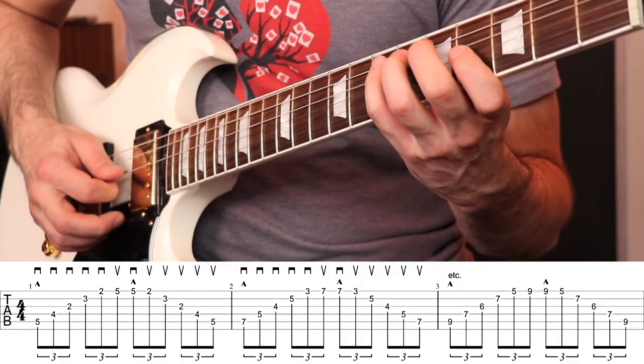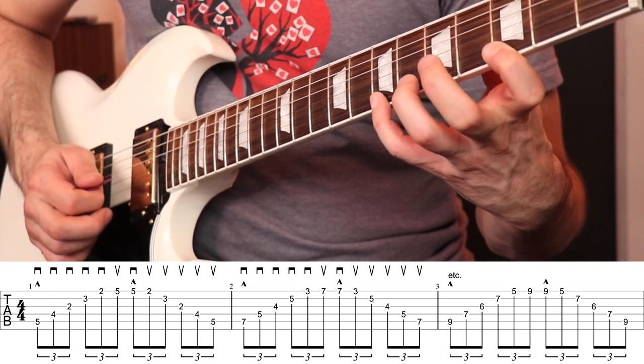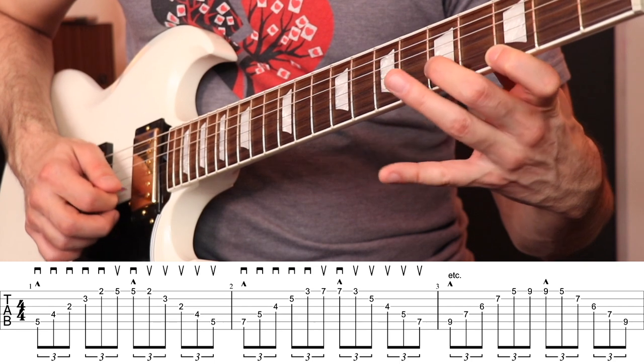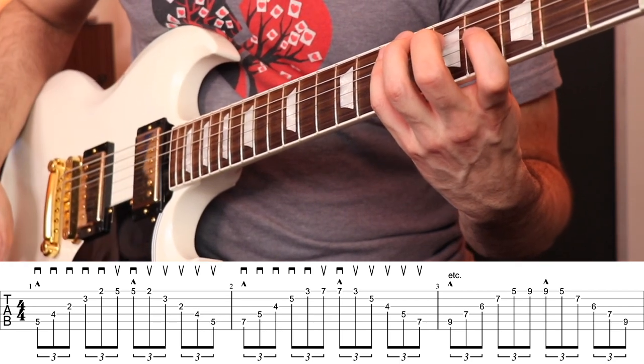The direction that I'm picking is very important, so watch one more time — really focus on the picking hand and follow that pattern throughout the entire exercise. Now, like I said, there are only three shapes and they're already going to start to repeat — that's the beauty of it.